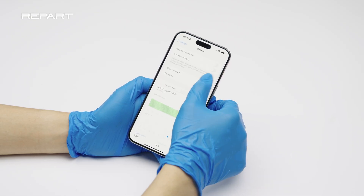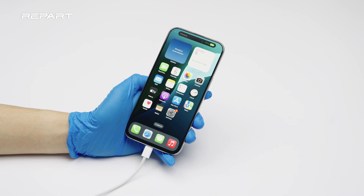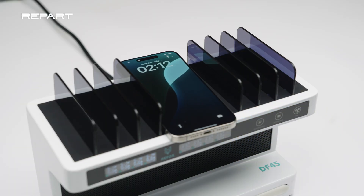The battery health reads 100%. Verify that cable charging is working. Verify that wireless charging is working. Thank you for watching.